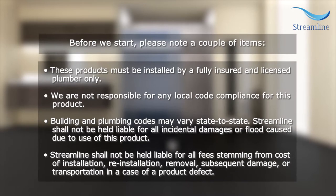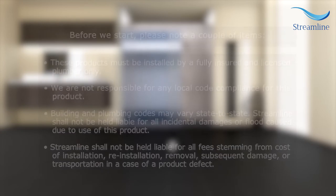Before we start, please note a couple of items. These products must be installed by a fully insured and licensed plumber only. We are not responsible for any local code compliance for this product. Building and plumbing codes may vary state to state. Streamline shall not be held liable for all incidental damages or flood caused due to use of this product, nor for any fees stemming from cost of installation, reinstallation, removal, subsequent damage, or transportation in the case of a product defect.